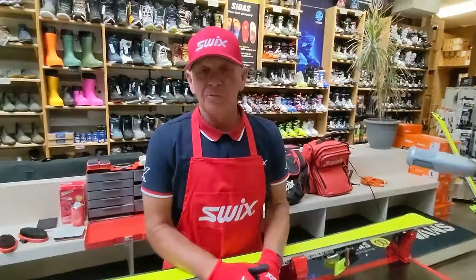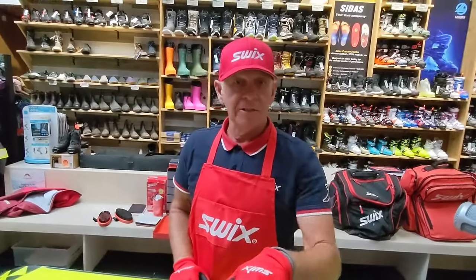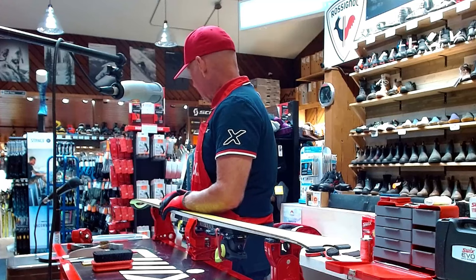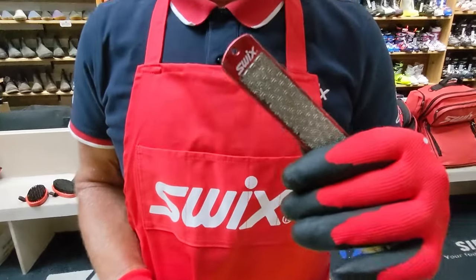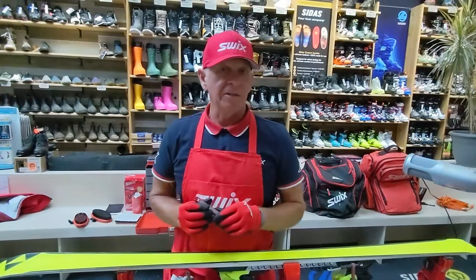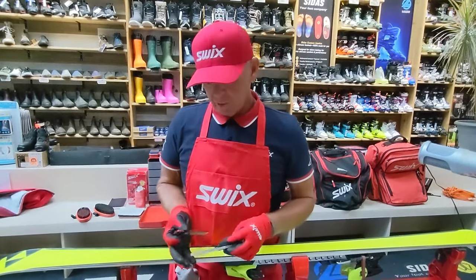First, we're going to work on the base edge — the edge you're looking up at when standing on the snow surface, the part that interacts with the snow right away. I want to use a stone first: a 100-grit or extra-coarse stone. You want two stones in your toolkit — one extra-coarse and one fine. Those are the two you use throughout the season.